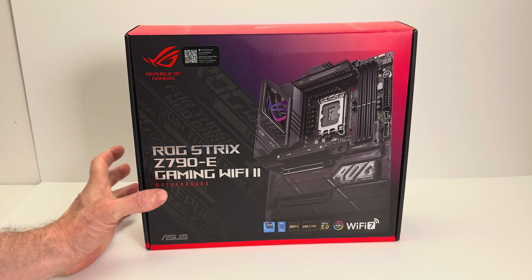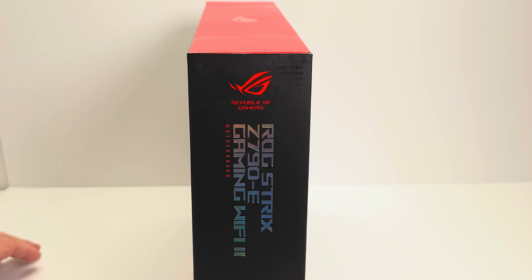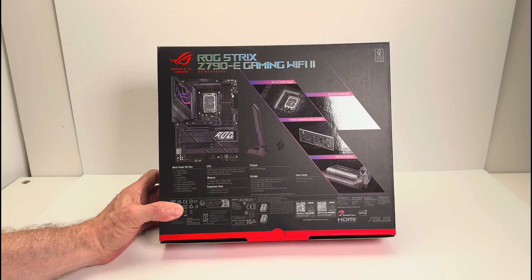You can get much more expensive motherboards than this. This is good value for what it is. In today's market, everything's very expensive, but this sort of represents the mid-range.